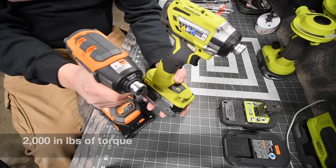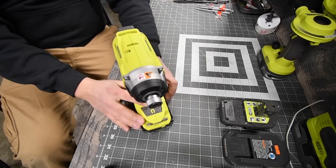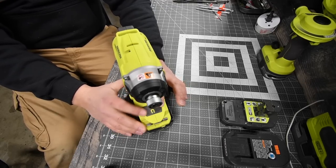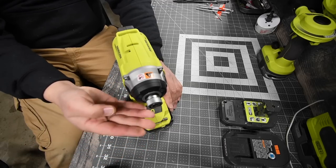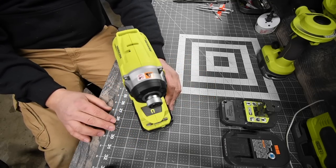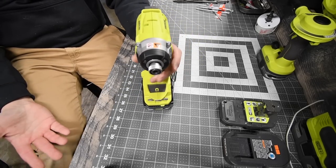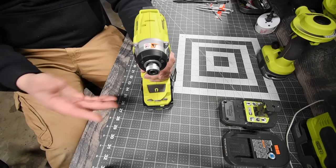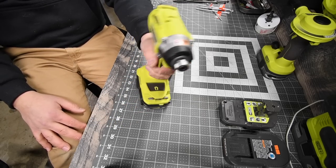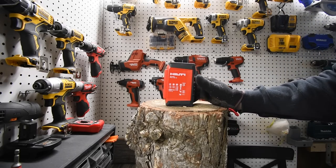Both of these have speed settings with a variable trigger. One thing I love about Ryobi that no one else has is the magnet tray. I use it a lot every time I use a Ryobi tool — if I have three screws or a bit, I have a magnet tray to put them on. I don't know why other companies don't have a magnet tray, because it's essential for carrying a couple of extra things. Let's get to the log.